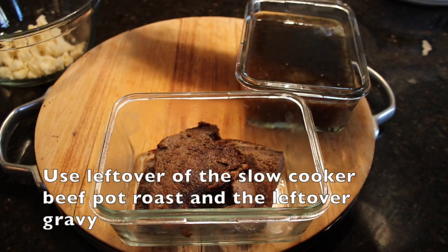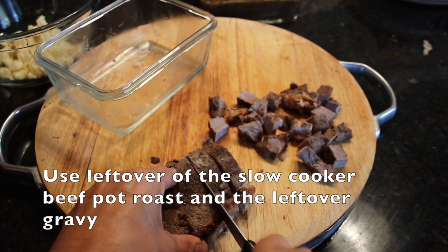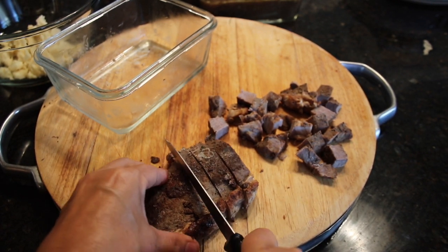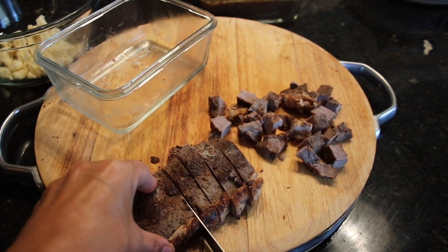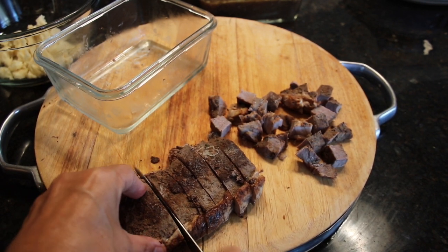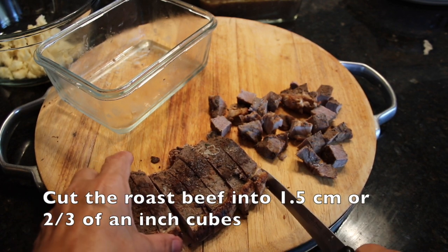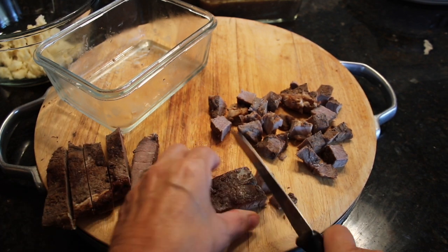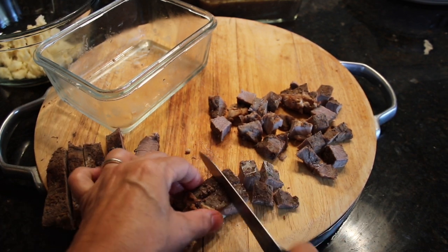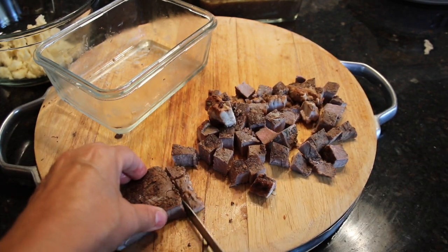Then get your reserved roast beef, or if you have leftover steak or need to make fresh steak, these will work as well. In this recipe, I'm using my leftover beef pot roast. I'm cutting the beef into one and a half centimeter, or two-thirds of an inch strips that are both that thick and wide. Then cut each strip to make one and a half centimeter, or two-thirds of an inch cubes.